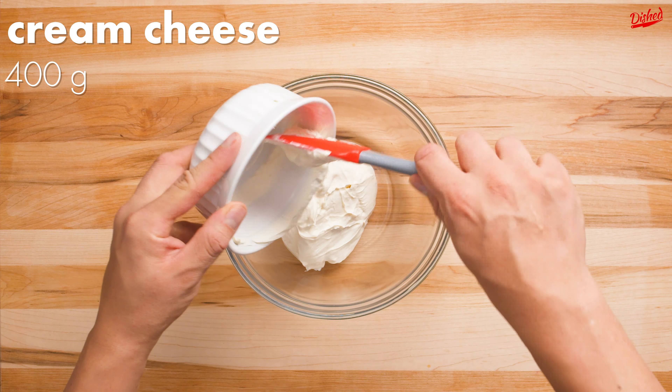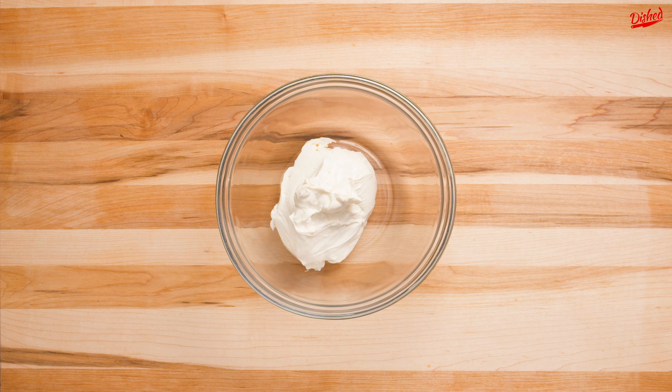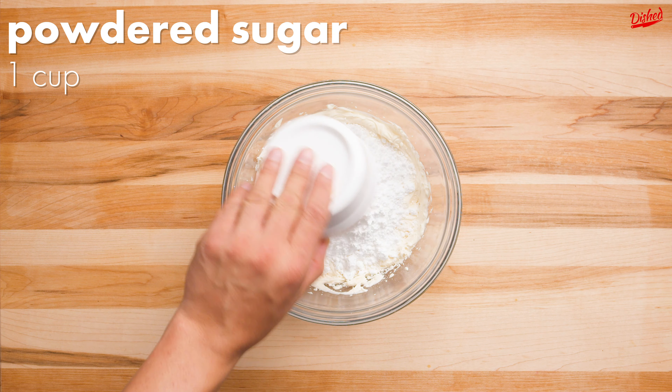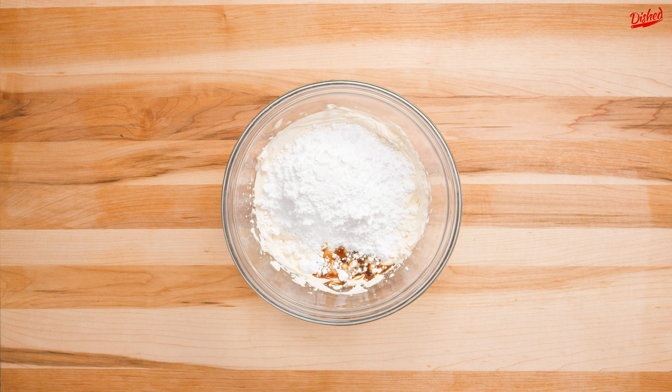Add slightly softened cream cheese to a large bowl and whip with an electric mixer or a whisk until it's light and fluffy. Pour in powdered sugar and vanilla extract and whip again until smooth and creamy.